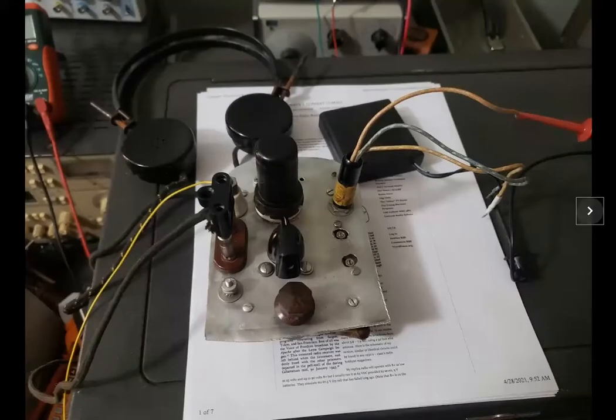Here it is testing on the test bench. I used my 60-volt bench power supply for the B-plus, and I used four AA batteries for the 6-volt filament. It uses a 6-SK7 tube. I used some vintage headphones and hooked it up, and it was able to receive WWV and one of the ham bands using my 80-meter vertical as an antenna. So it definitely worked. The headphones don't provide a lot of volume, so in the future I would probably hook it up to a small audio amp.